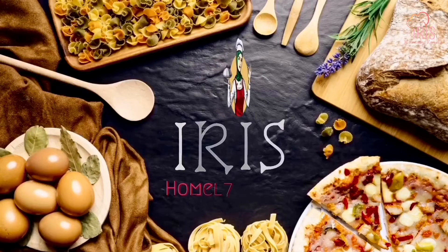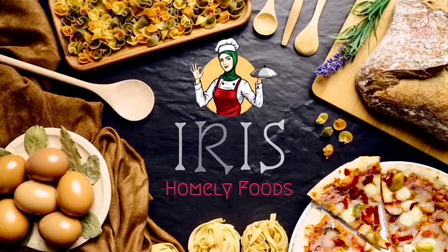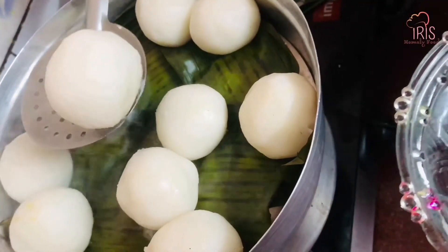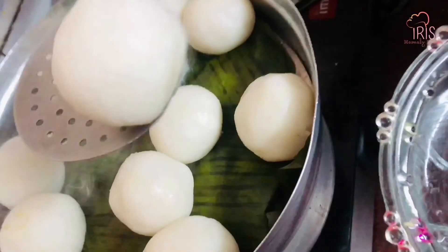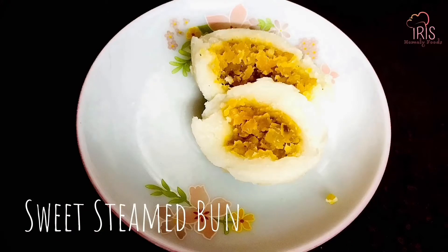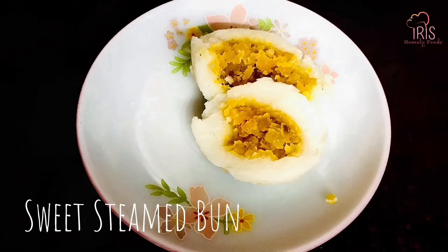Welcome to another episode of Iris Homely Foods. We're going to get a sweet steamed bun. We add two cups of the ingredients.